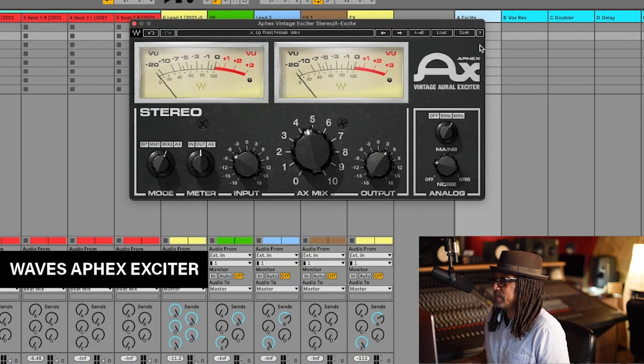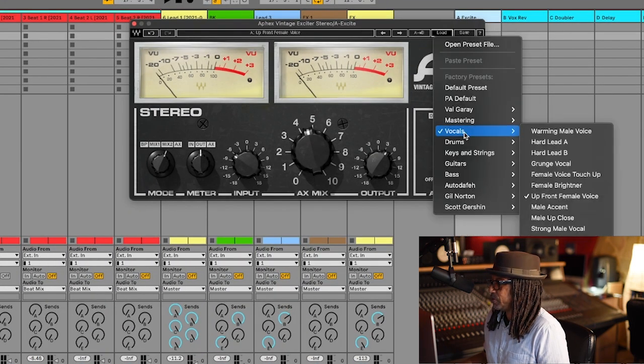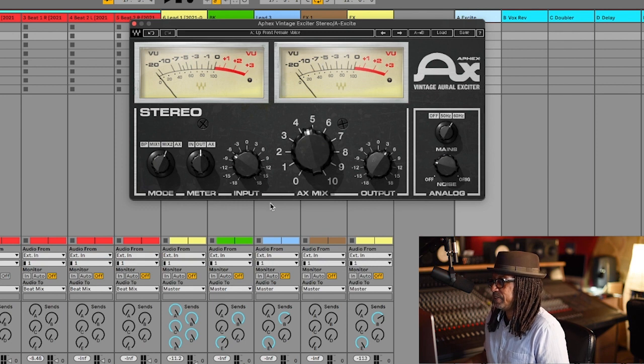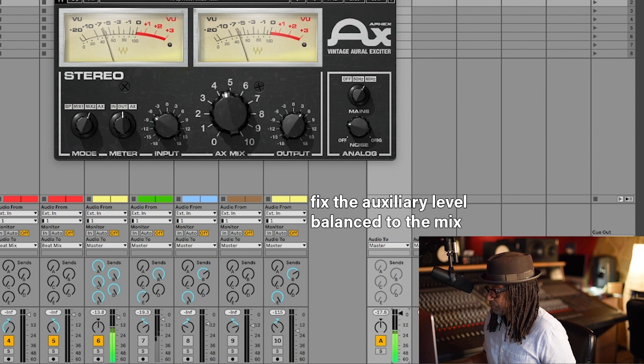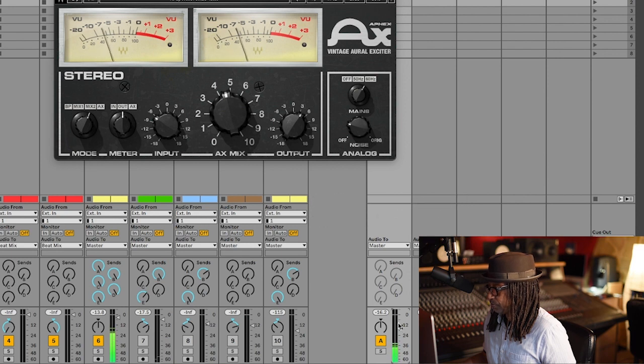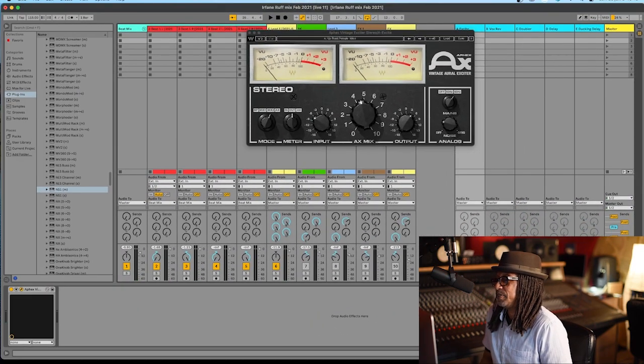For the exciter, this is made by Waves. I'm going to go to vocals and choose 'Up Front Female Voice' as my preset - I don't do anything else. I just need to adjust the level in the song. Let's listen to it with the music. That sounds pretty nice - the exciter gives us that radio sound and that studio sound too.